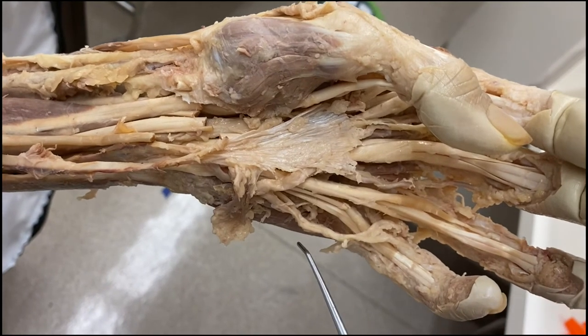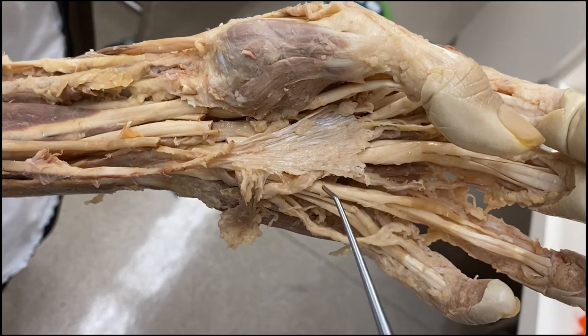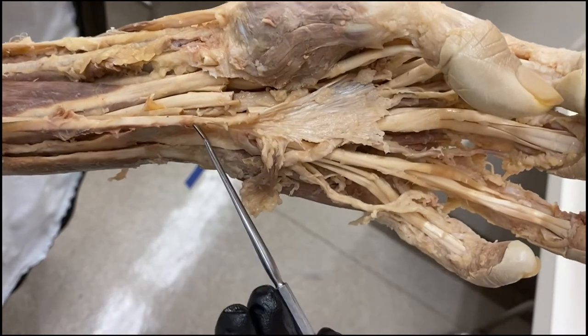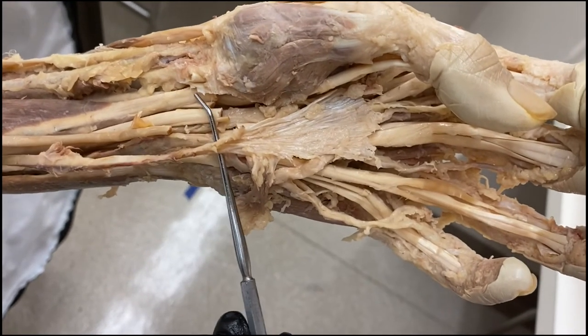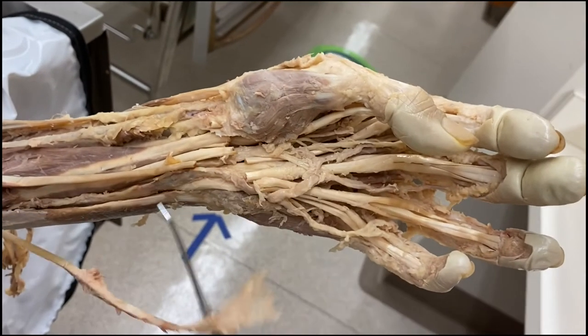The palmaris brevis is the only intrinsic hand muscle innervated by the superficial branch of the ulnar nerve. All other muscles in the hand are innervated by the deep branch of the ulnar nerve or a branch of the median nerve. Here you can see the palmar aponeurosis highlighted in orange, the palmaris longus tendon in red inserting on it, and the palmaris brevis highlighted in blue also attaching to that palmar aponeurosis.